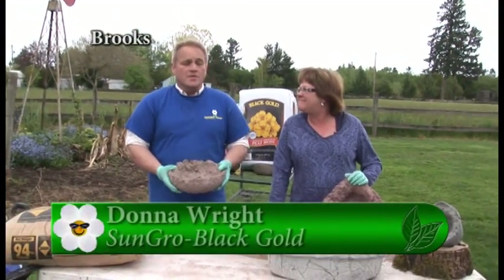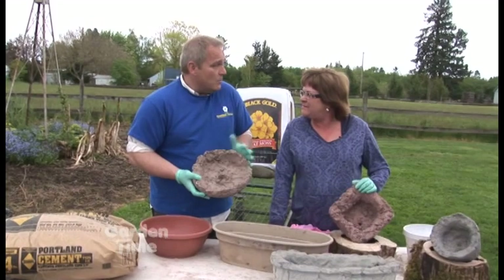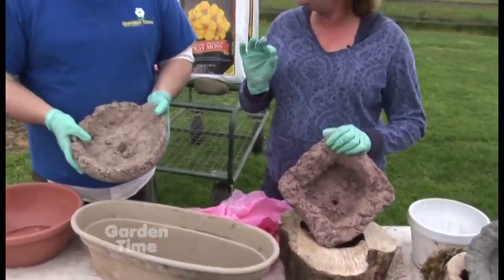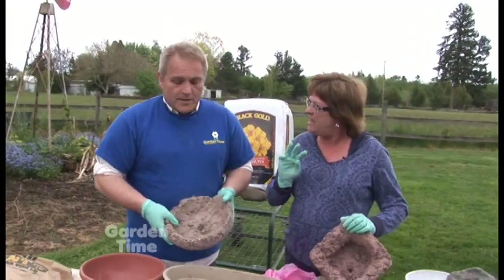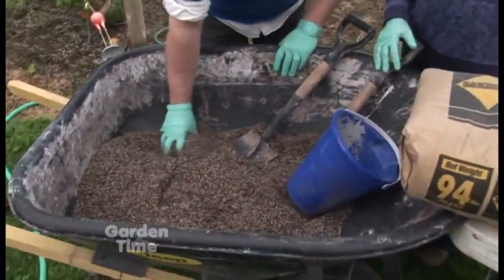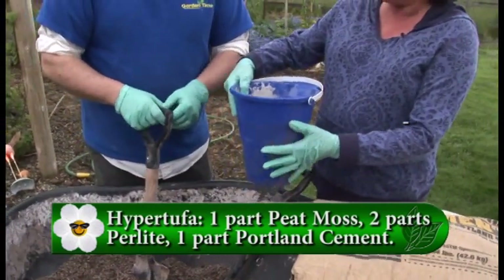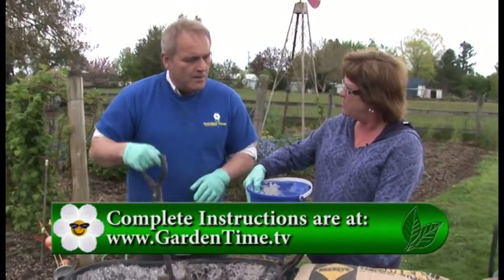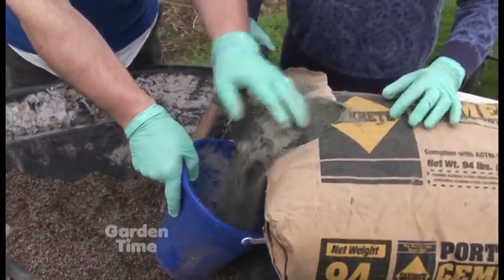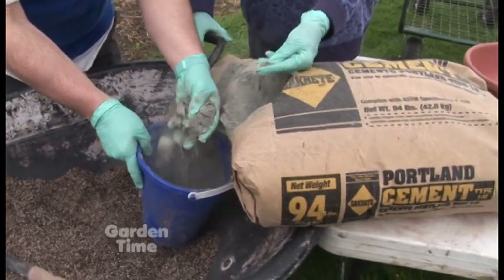I'm here with Donna Wright from Sun Gro, makers of Black Gold products. We are going to make hypertufa — a lightweight concrete planter that is very light, fun to make, and easy to do. All you need is three things and some water: peat, perlite, and Portland cement. The formula is one part peat, two parts perlite, one part Portland cement. Mix the dry ingredients first — the Portland cement feels like cornstarch with no gravel.